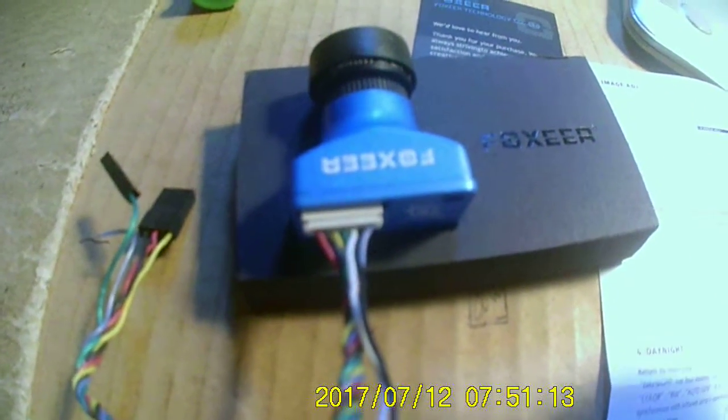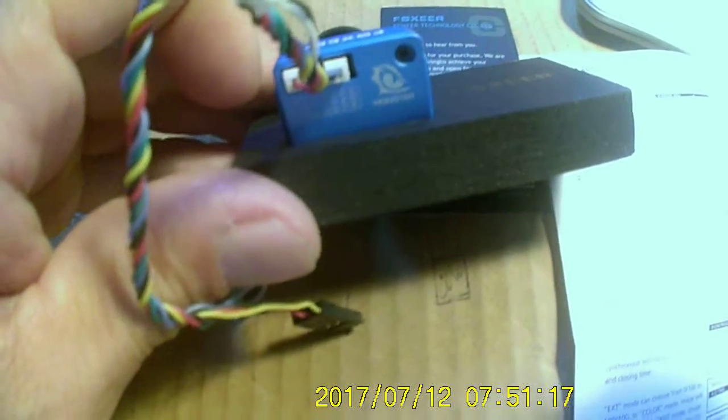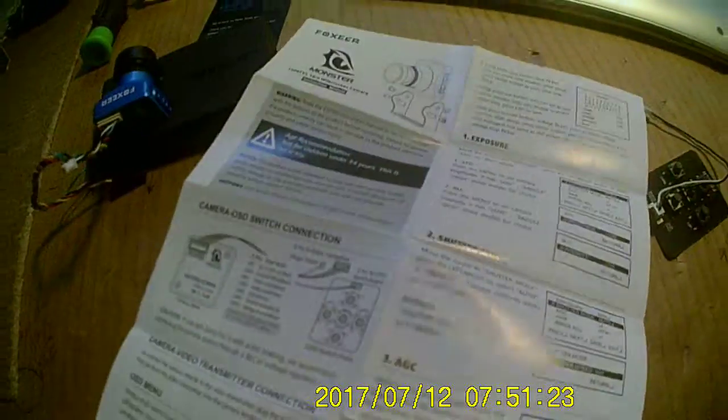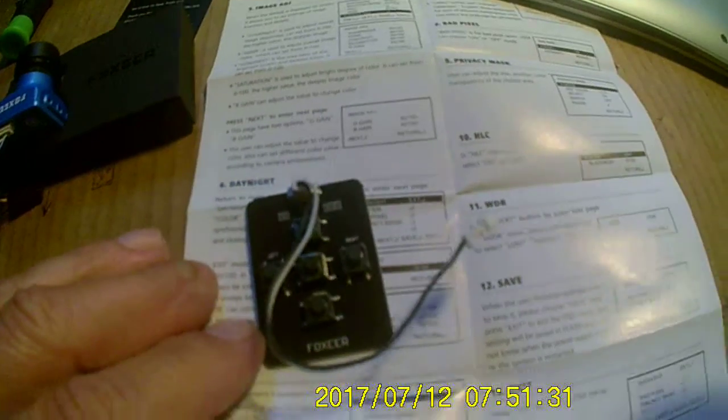I got my first real FPV camera — the Monster V2. It's got a nice little instruction manual too, although I see people having to figure things out because they don't tell you every little thing. And look at this thing — you need a magnifying glass to look at it. So tiny.